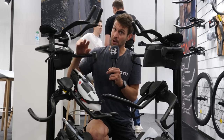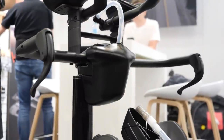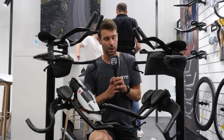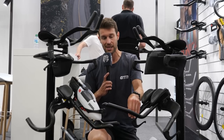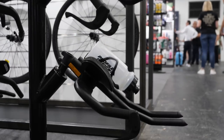Last year at Eurobike we featured the Airflow — the hydration system that clips onto the stem neatly and integrates into the frame. That is now going to be available in the next couple of months. They've also got a couple of modifications to their Sonic Plus aluminium bars, with slightly more aerodynamic shaping.